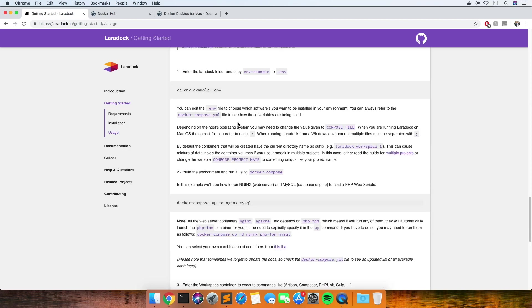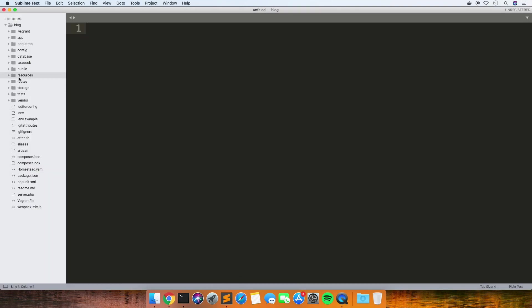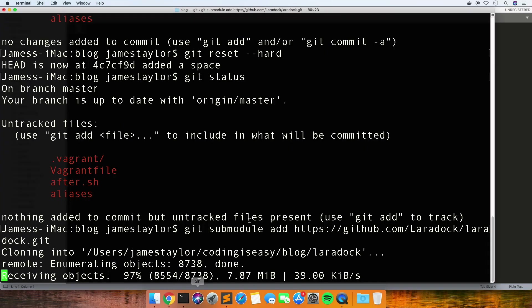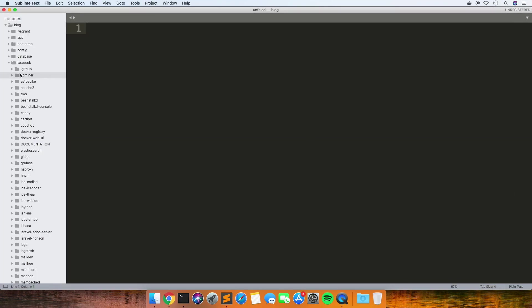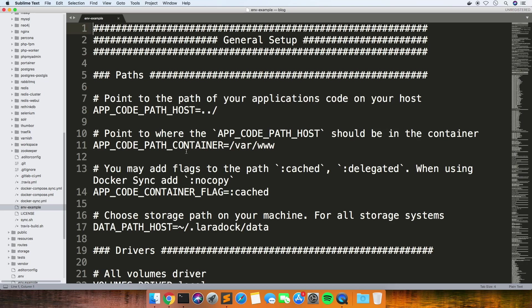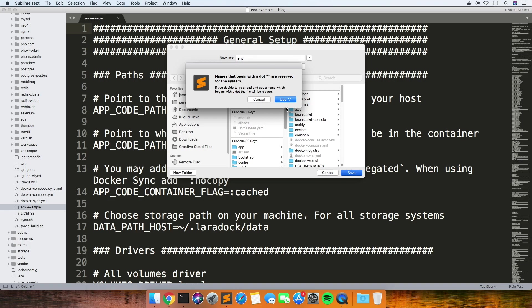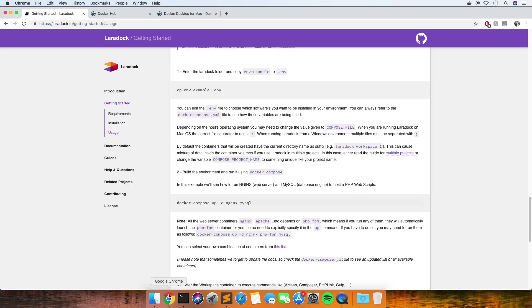So I think this is where we start editing things to make it work. Copy this .env-example to .env - it's not finished yet. So we've got this new folder here called Laradock. I'm guessing it's going to be in there. Right, yeah, so that's finished now. In this Laradock folder I'm hoping there's going to be a .env-example - yeah, so we'll save that as .env and then let's see what to do next.